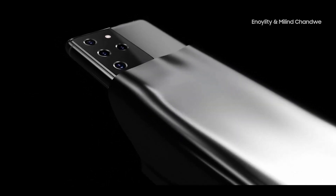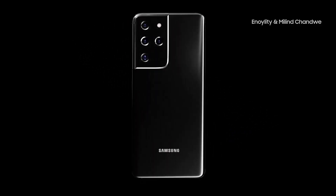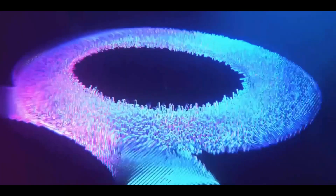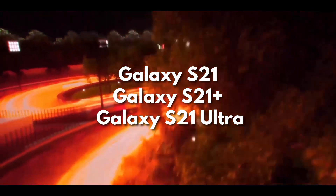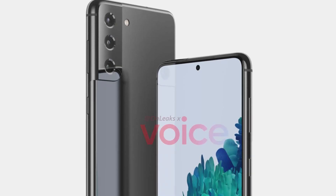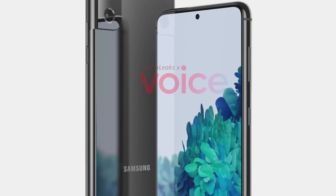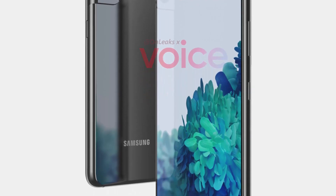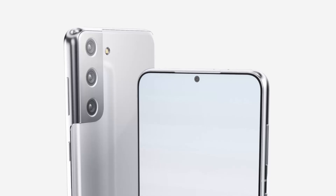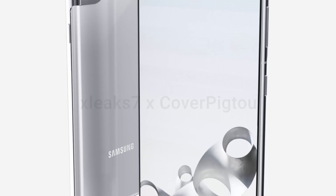Samsung is expected to launch the Galaxy S21 series in mid-January. The series will consist of three models: the Galaxy S21, Galaxy S21 Plus, and the Galaxy S21 Ultra. The design of this trio has already leaked, and while we've seen detailed renders of the base model and the high-end model, new high-quality 3D CAD renders of the Galaxy S21 Plus have now emerged.